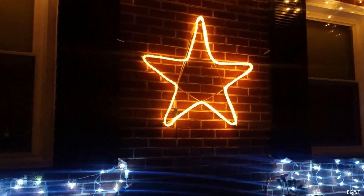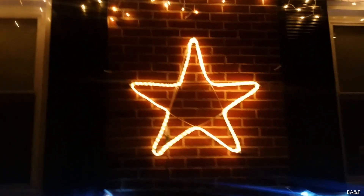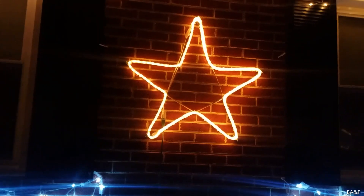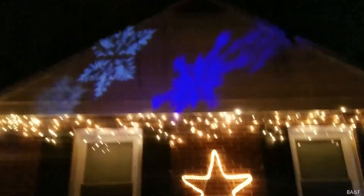In the middle of the house, between the windows, we've got the big star — the tube light star. One of the poles snapped this year while it was in storage; I just fixed it with some duct tape and a cable tie. This star is well over 10 years old and it's still going strong. You can see the icicle lights up there too, and we've also got a projector up there projecting swirling snowflakes — pretty cool.